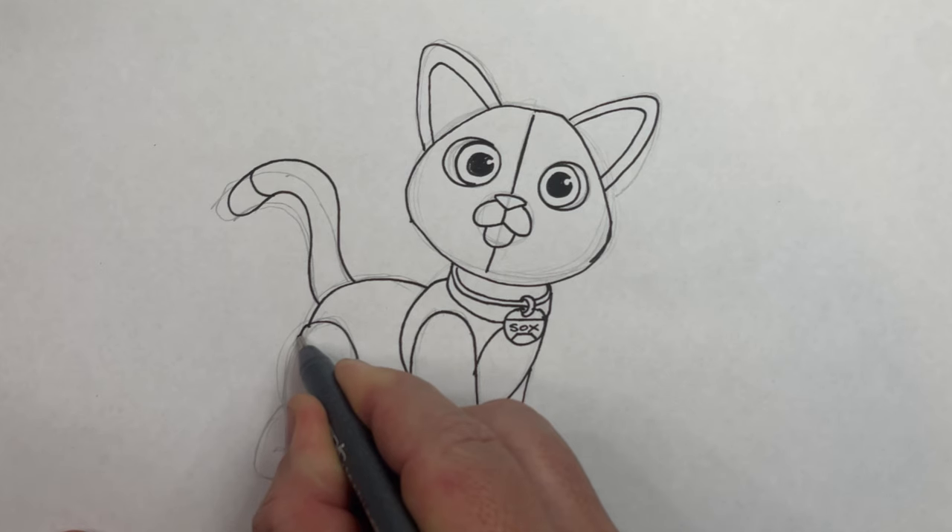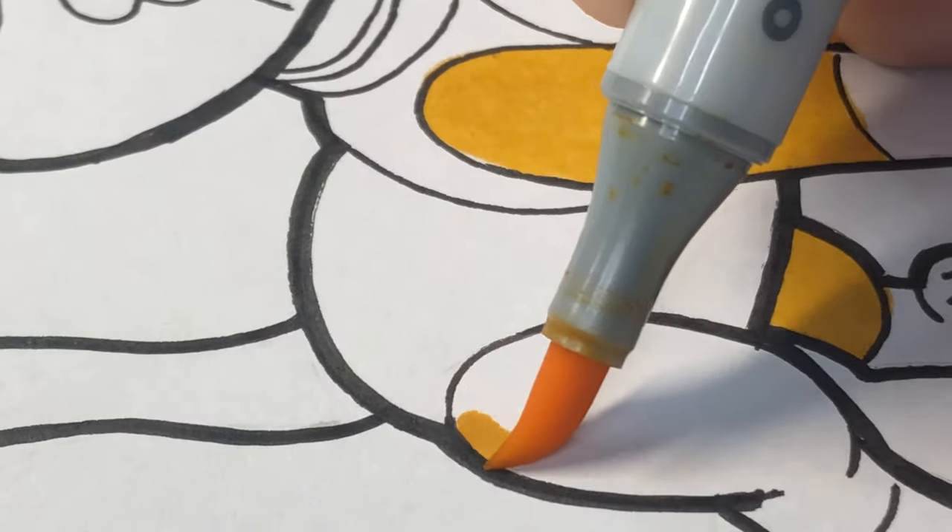And in this video, you'll see me draw it using construction lines, then details and outlines, and then the coloring.